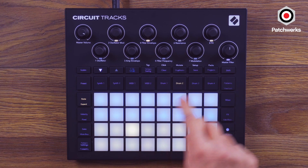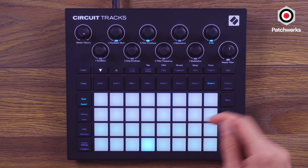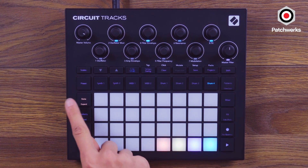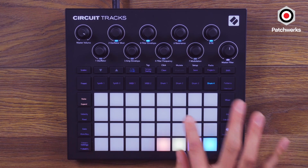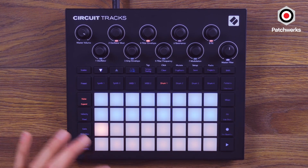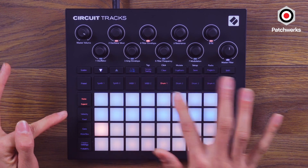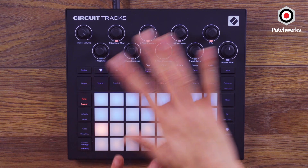I'm going to assign these quickly to these sounds because once we get this set up the way that we like, when I hit Expand, we can actually play the drums at the same time — because here the drums will steal each other's voices, but it's great because you can actually change drum sounds per step. I'm kind of getting ahead of myself here; there's just a lot of cool workflow features.